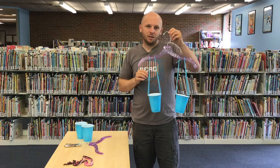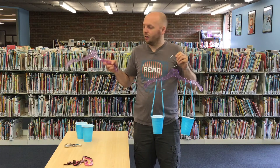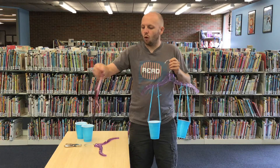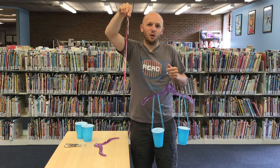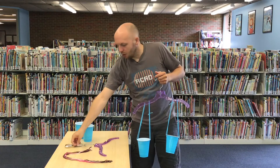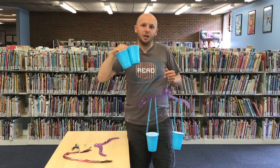In order to make a coat hanger balance scale, all you need is a coat hanger and four pieces of yarn or string. Whichever length you want is fine — they just all have to be the same length. You also need a hole punch and two cups that are the same.